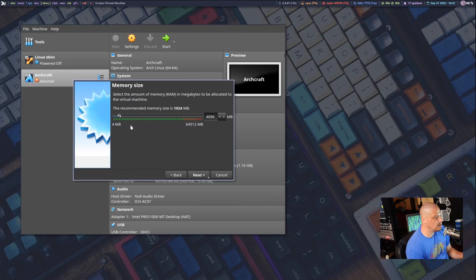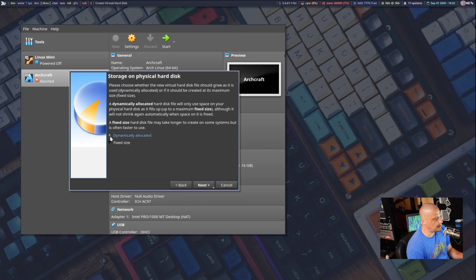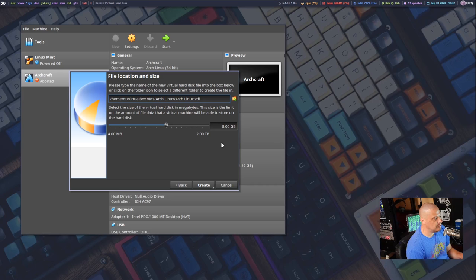Click Next and give the VM some RAM — I'm giving mine four gigs. The amount of RAM depends on how much your host machine has; I've got 64 gigs so I can spare it, but four gigs is more than enough. Then create a virtual hard disk: leave it as VDI, dynamically allocated, and give it a 20 gigabyte size.